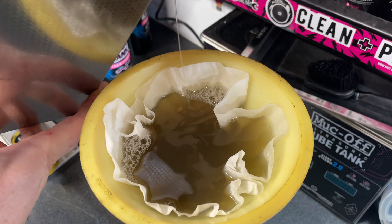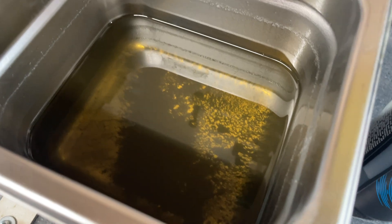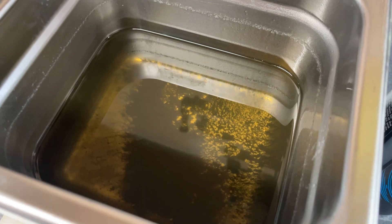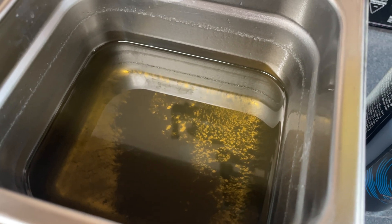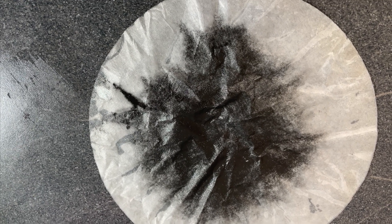We're going to pass the fluid through these filters so we can see how much contamination was removed. Now that we've drained out some of the liquid, you can see the contamination removed at the bottom of the tank. Now that we've passed all the liquid through the filter, you can see how much contamination the ultrasonic cleaner removed.